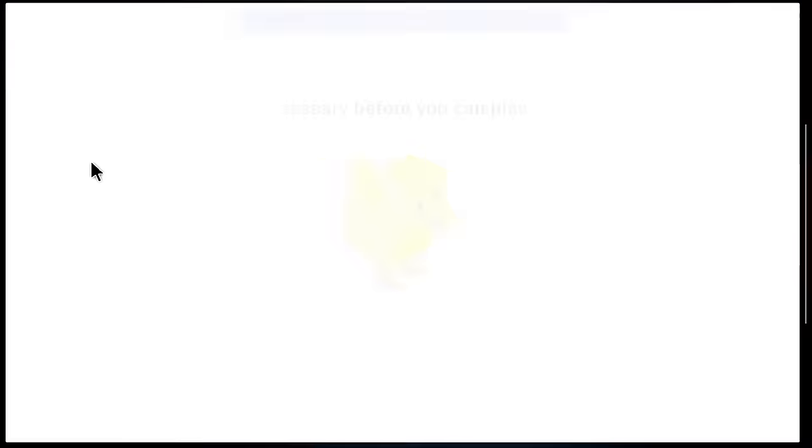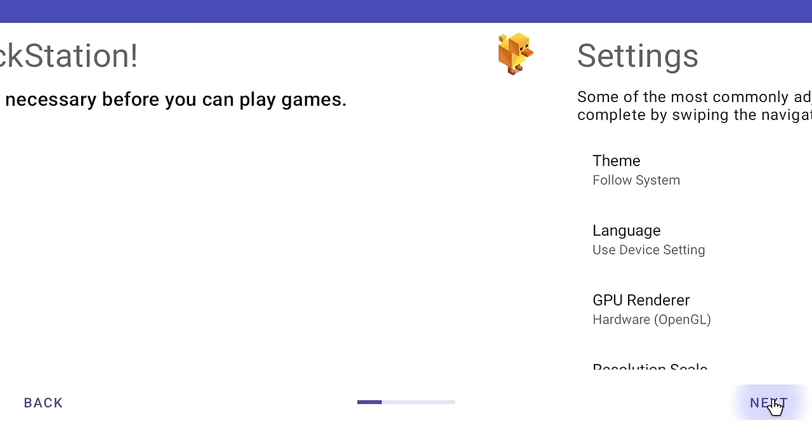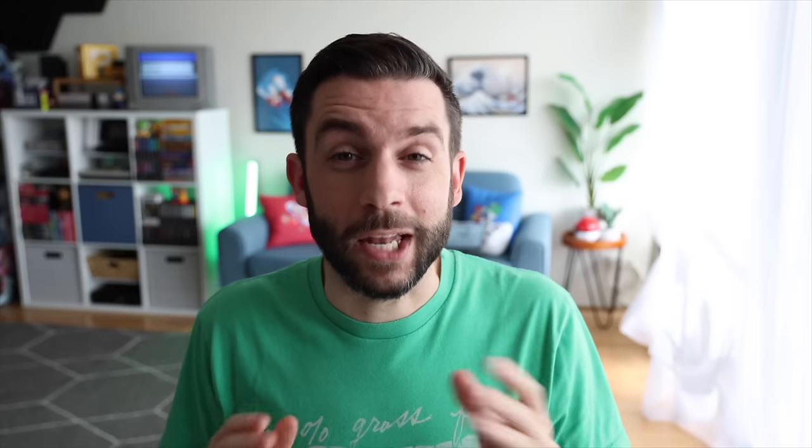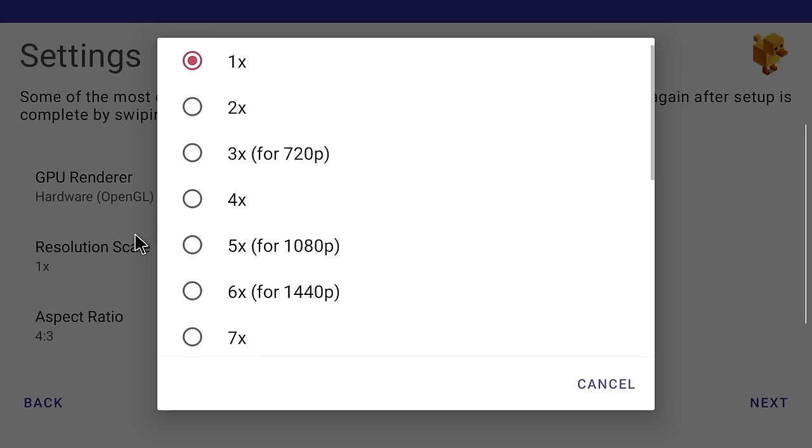Let's start with the DuckStation PS1 emulator — the setup is probably one of the easiest. When you first start it, go through the tabs and under Settings, change the resolution scale. Note: in the original Odin 2 footage I mention 1080p (5x resolution), but the Retroid Pocket 4 Pro has a 750p screen, so it's actually better to set 3x or 4x resolution (720p upscale) — you can't process all those pixels anyway and it won't tax the device as much.